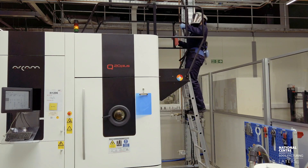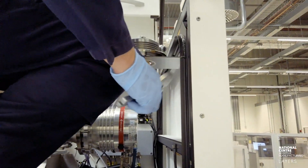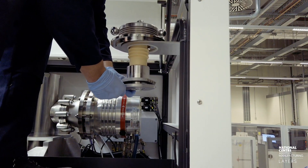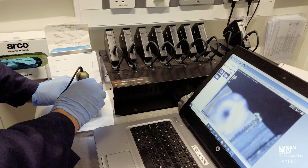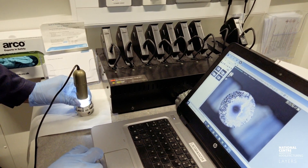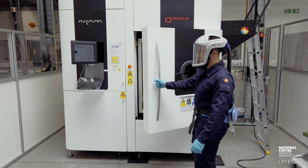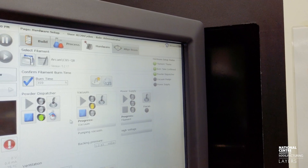Now Steph's going to be looking at the actual electron beam gun itself. He's going to take apart the grid cup, which is where the cathode sits. This is where a current is run across the single-crystalline cathode and that's where the electron beam is generated from. He'll take it out and look at it via a microscope to understand if there are any blemishes on the surface, take a record of that, and then stick it back in the machine if he's happy with it — or replace it if he's not. The machine is fairly robustly built because it operates under vacuum, which helps with build stability.